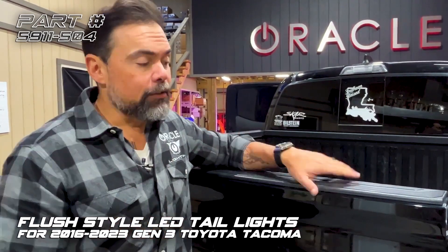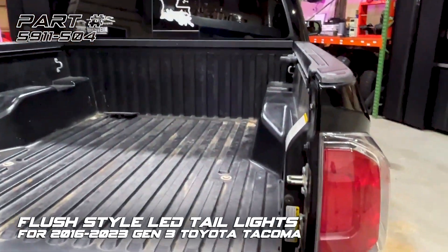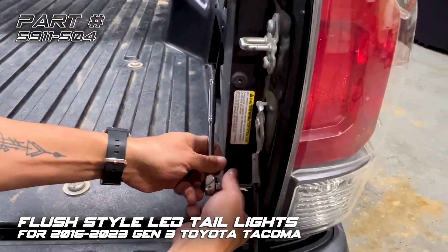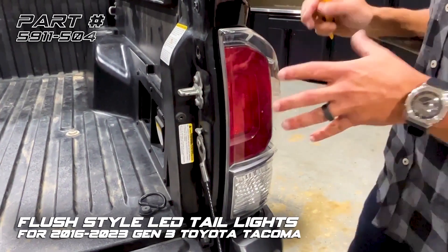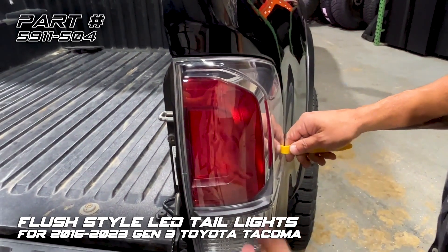The first step is to remove the factory tail light. Drop the tailgate and remove the two 10 millimeter bolts that hold the tail light in. Now that the tail light is unbolted, the only thing holding it on are two clips in the back. You can use a soft panel tool to wedge back there, or you can just pull it forward and detach it.